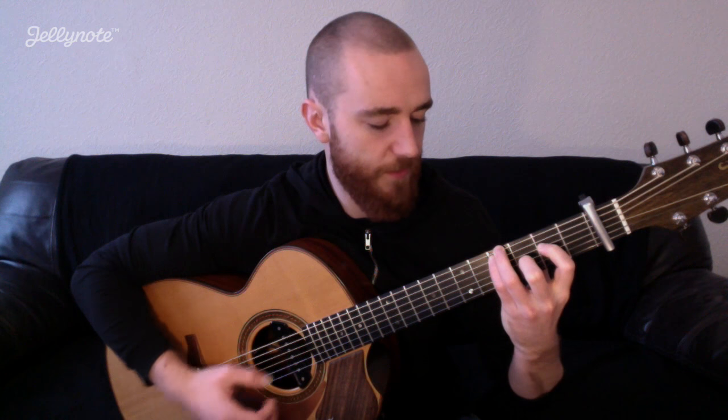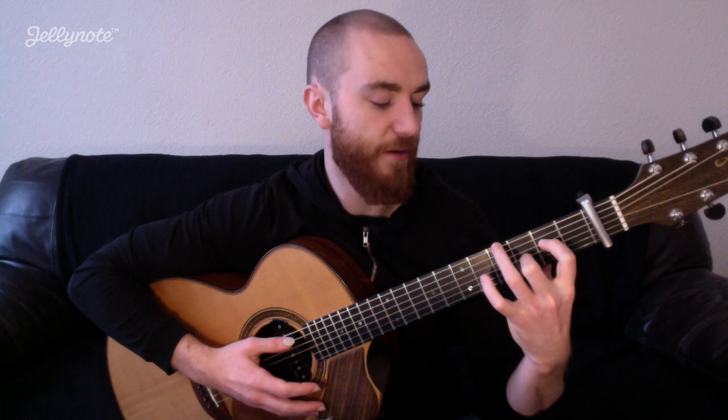Chord number two is like a G minor seven. What we do there is keep our two fingers from the B flat and just add these two up on frets four. I'm calling this fret four because it's four up from the capo, but on the guitar it's actually fret five.